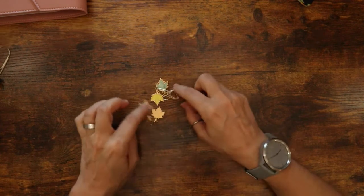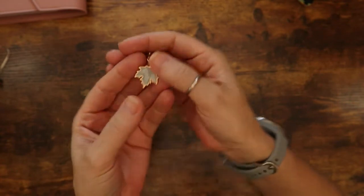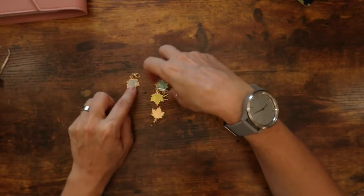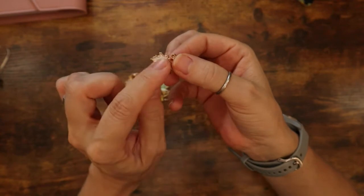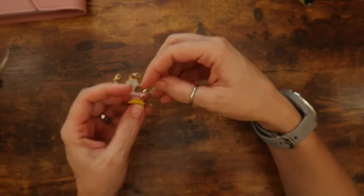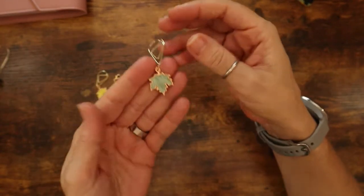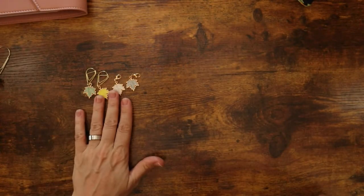I have these leaf charms here and they are so pretty. They have this type of backing on them. Here's the lobster clasp version in gray, and I have white with a kind of marbling decoration. You can get these in any color with whatever attachment that you want — here's yellow, and here's a green. I love this green. So those are the four colors.